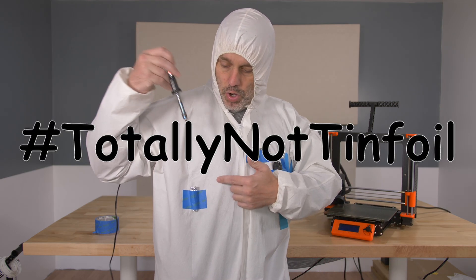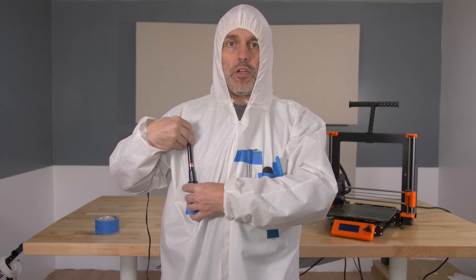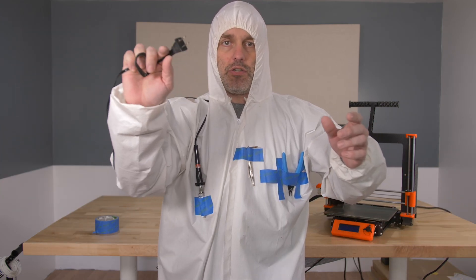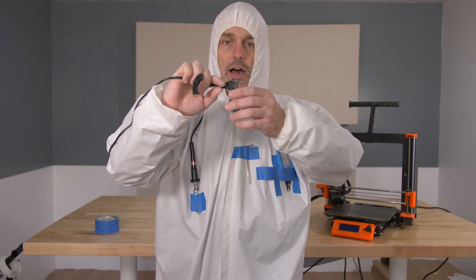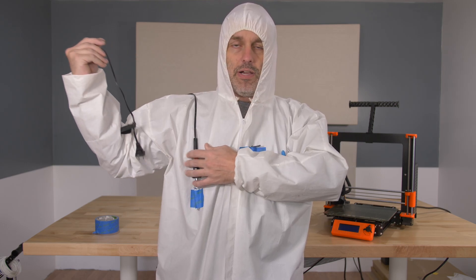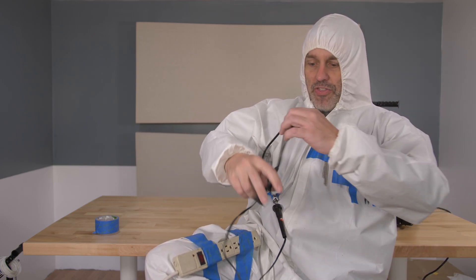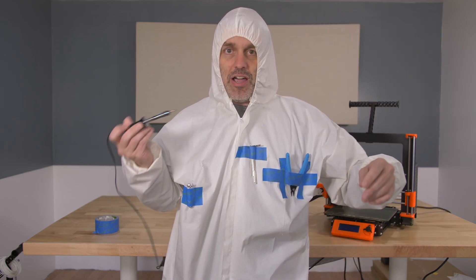But above and beyond that, it has a metalized holder for your soldering iron when you're working on your printer and you need to solder the wires. But I hear you asking: how am I going to plug in my soldering iron when it's attached to my chest? That is the greatest feature of all — there is built-in power right there on the suit, so you can just plug it in and go. Talk about convenience.